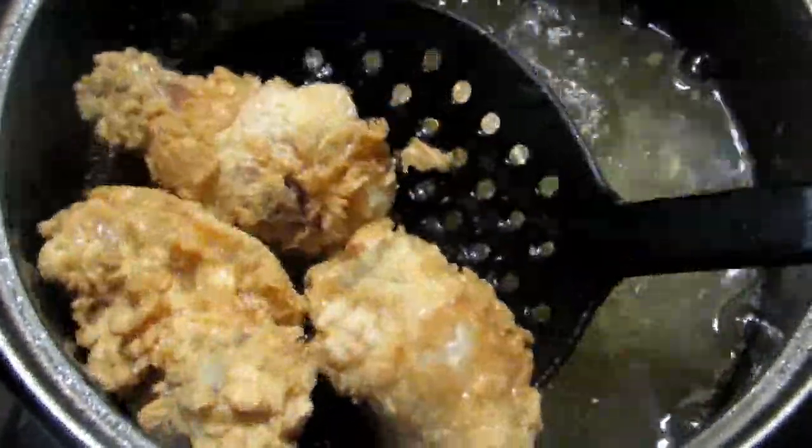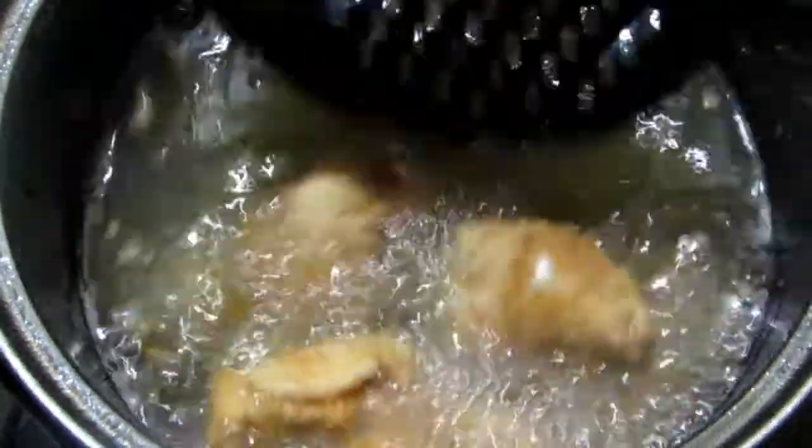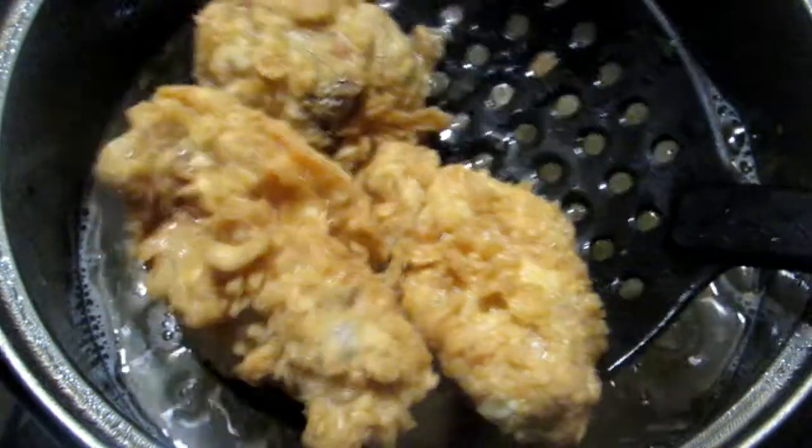Hi foodies, welcome back to the channel! Today I'm going to show you guys how to make these fried chicken wings. It's one of the best recipes I've ever tried for sure, and I can't wait to share it with you guys.